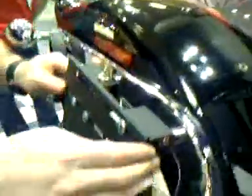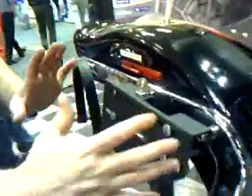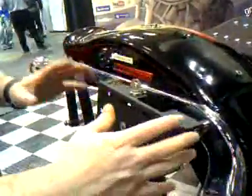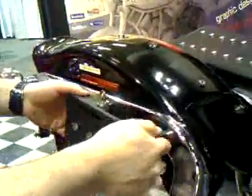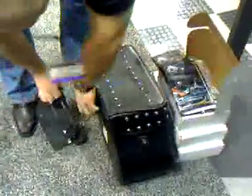This is all it is. You adjust it and slide the bag to a position that is more appropriate for your bike. Tighten it up, and this is what you're actually going to get.